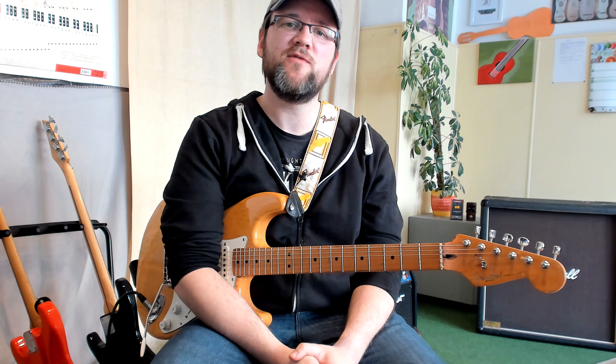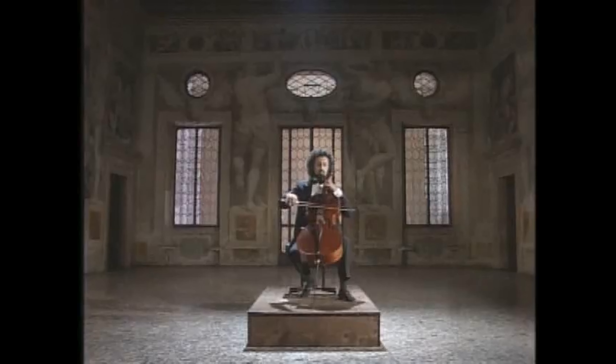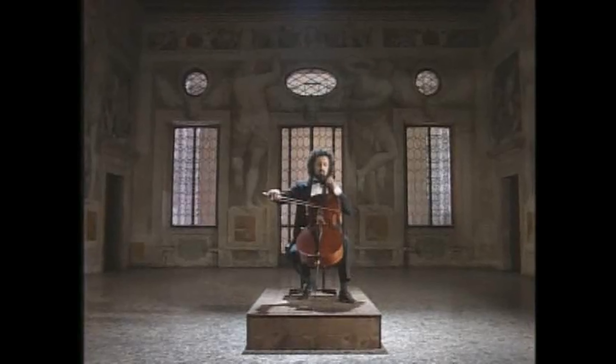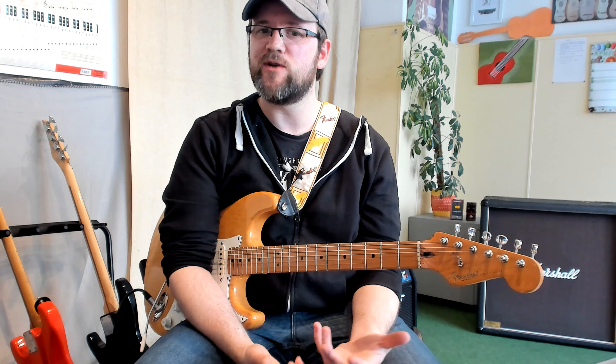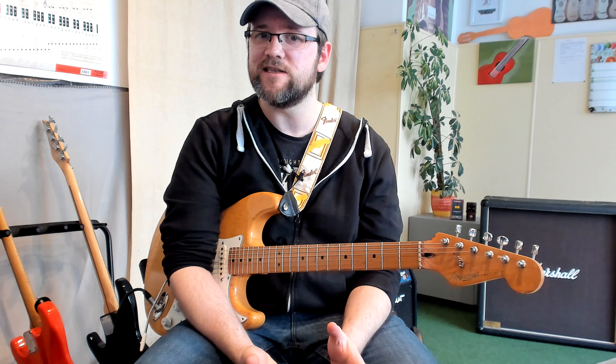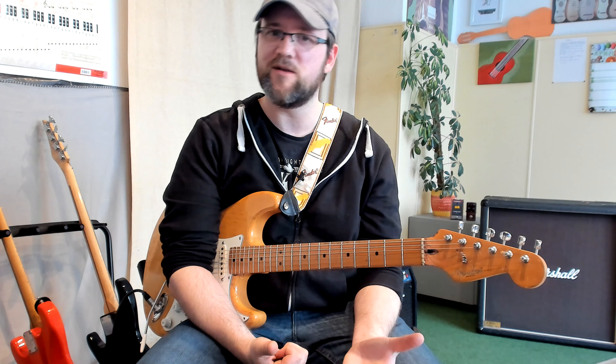Hey there guys and welcome to my new lesson series, Learn from the Masters. This time we will look at Johann Sebastian Bach — specifically the cello suite number one in D minor. There's so much stuff you can get out of it, and I want to show you some creative approaches: how you can practice it, how you can harmonize it, or maybe create some interesting things — not just learning the music but learning from the written music. So let's give it a listen.